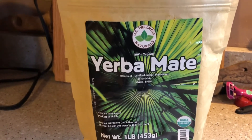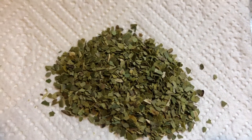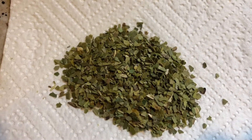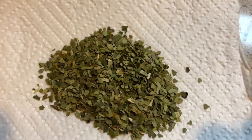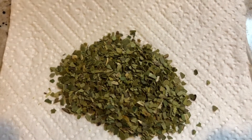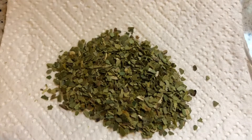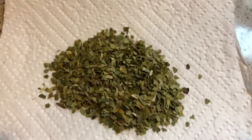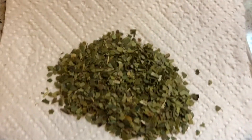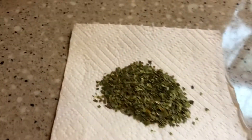I'll show you what it looks like. The cut is pretty fine — not real fine, but definitely finer than a medium cut. You can see it is really pretty much all green, and there are no palos, no stems — it's all just leaves, which was very impressive. Absolutely no powder whatsoever, just all leaves.